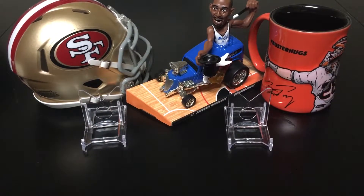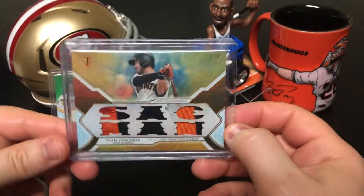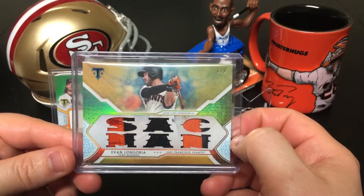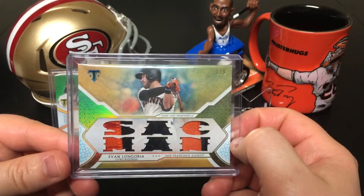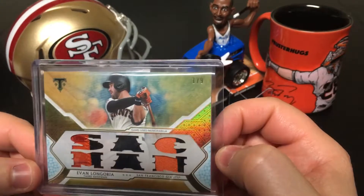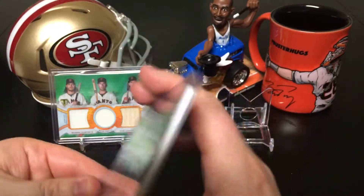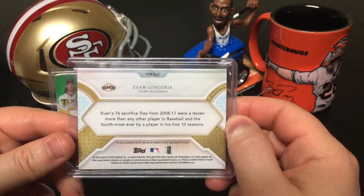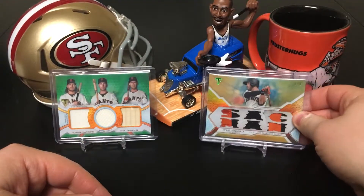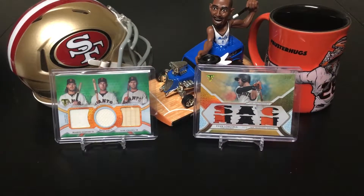Oh yeah — 2018 Topps Triple Threads Evan Longoria beautiful patch card. Man, this one is numbered one of nine — so basically a one-of-one. I got it for a great price and I was really excited to get it in the mail the other day. Looks really good. I'm gonna set that there just to have that be my highlight.